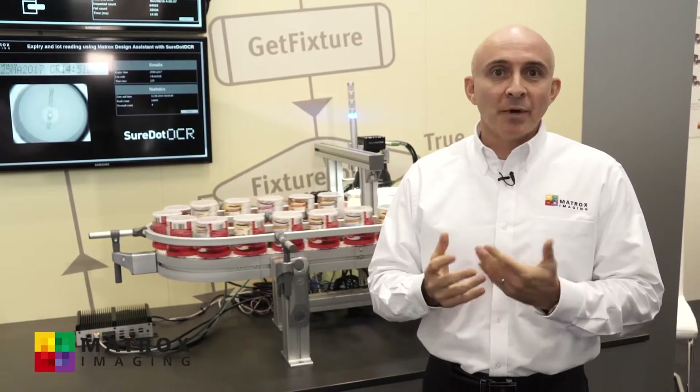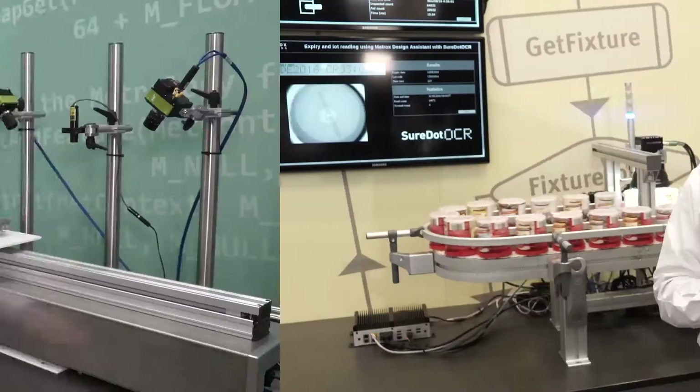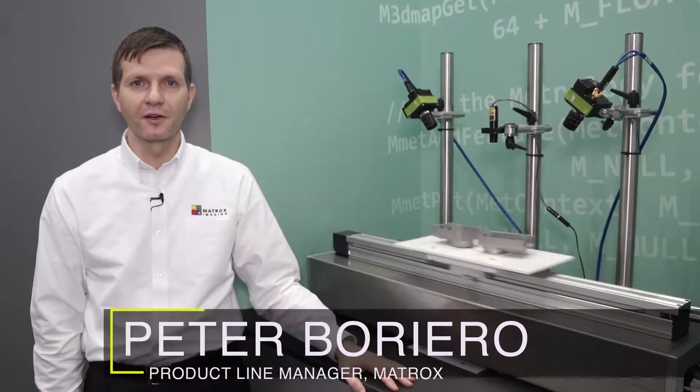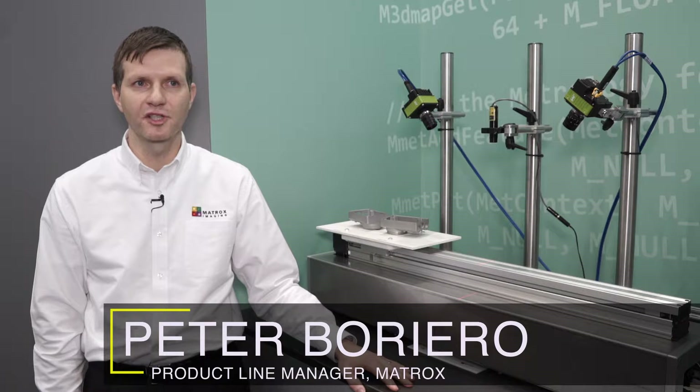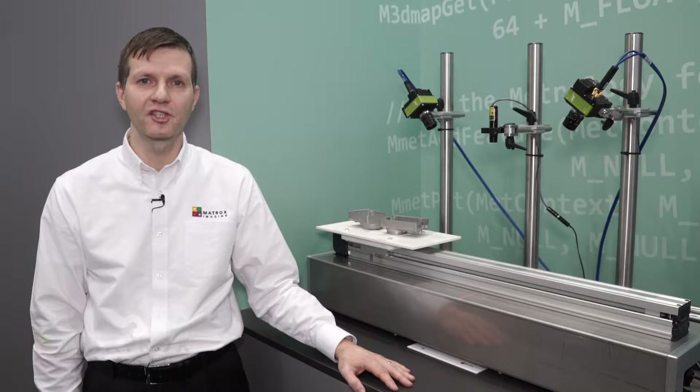I'll now turn it over to my colleague to show you what else we have on display here today. Hello, my name is Peter Borreiro. I'm also a product manager at Matrox Imaging, and I'll be showing you what else we have on display here at Vision 2016.